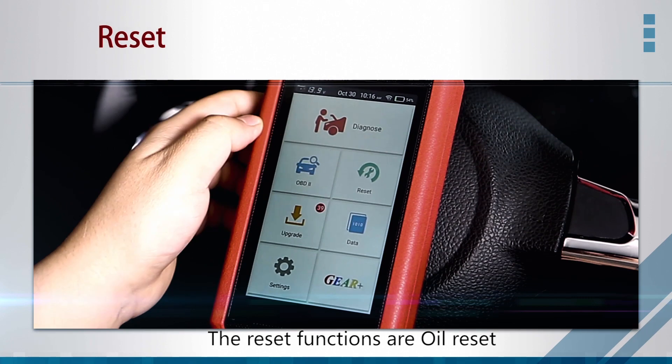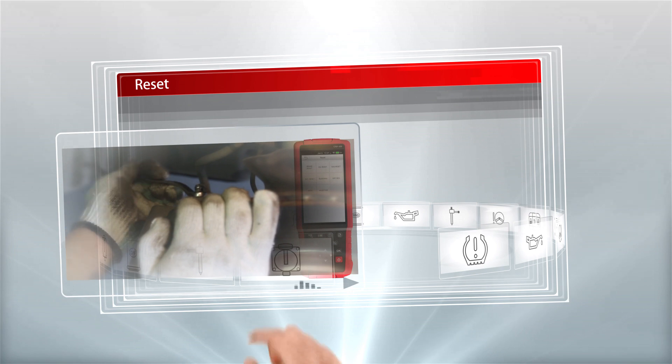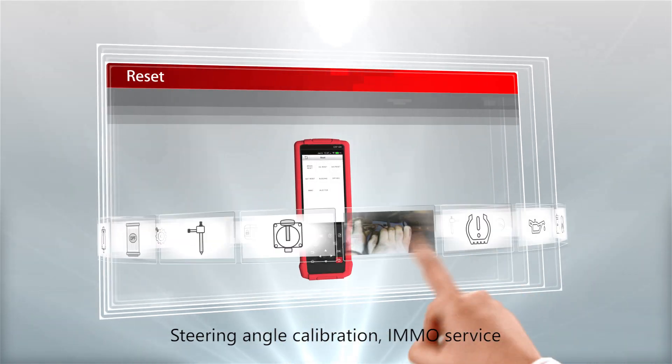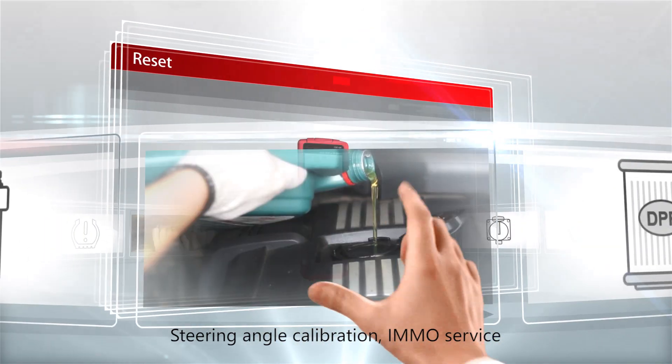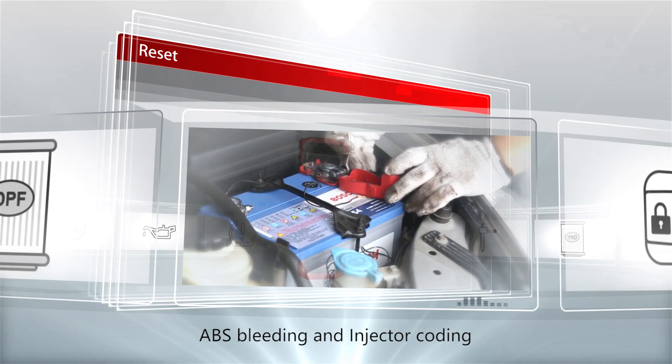The eight reset functions are: oil reset, DPF regeneration, electronic parking brake reset, steering angle calibration, IMMO service, battery maintenance system reset, ABS bleeding, and injector coding.